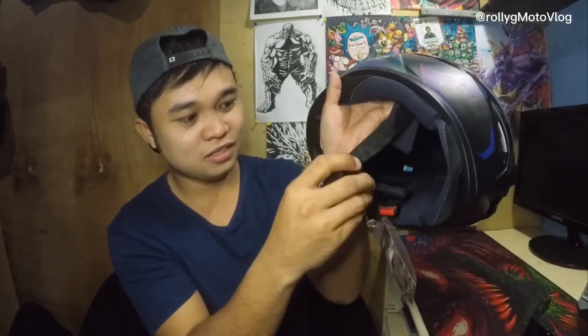Yung lock sa baba is quick release. So ito yung pinakagusto ko — mas mabilis, mas madali siyang matanggal guys. So this is the airflow sa taas.